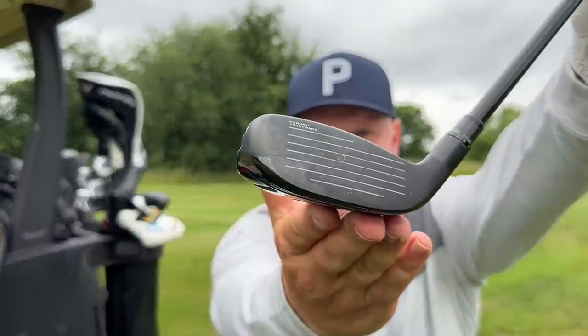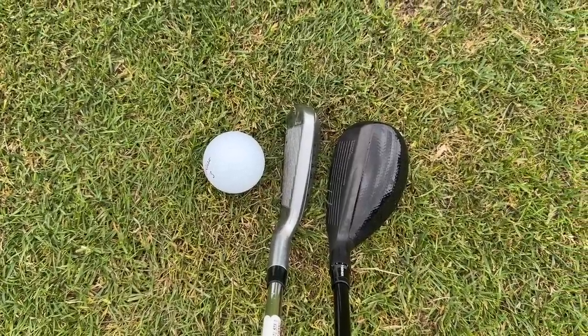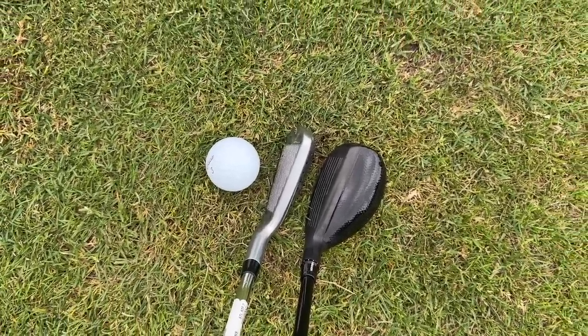Welcome back to the channel. If you're new here, smash that subscribe button below and let me know - would you go hybrid in your bag this year or would you think about going driving iron for these par four tee shots and long par fours and fives?